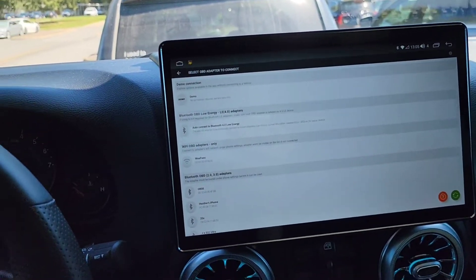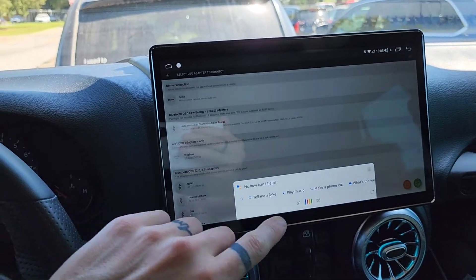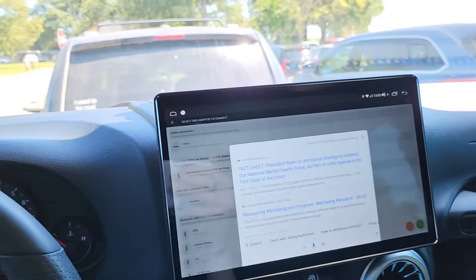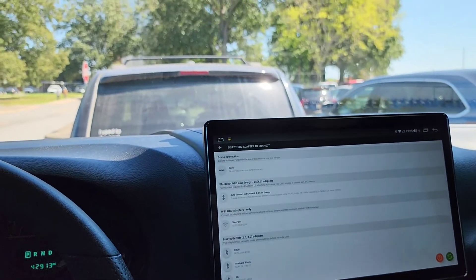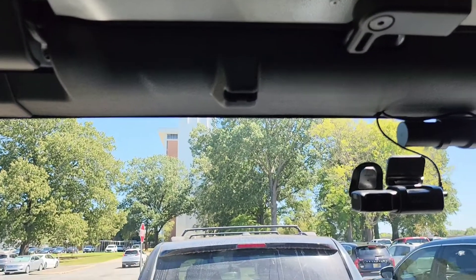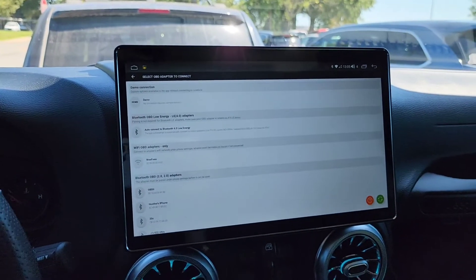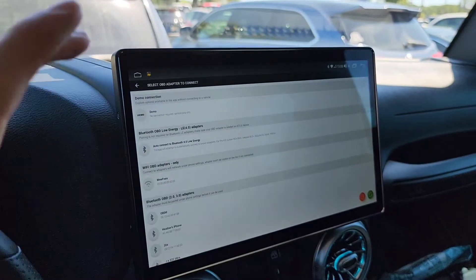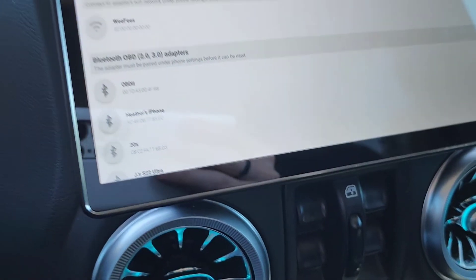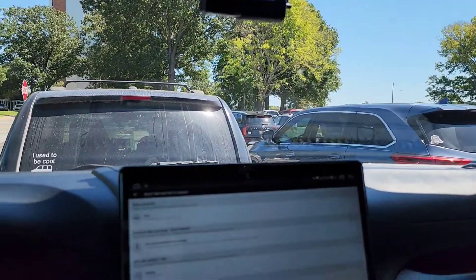I can press the steering wheel button to launch Google, but I can also say 'Hey Google' and it will launch as well because I've got the microphone installed on my B-pillar of my Jeep Wrangler. The GPS unit is installed here — they recommend not putting it on metal, but I did. I'm planning to move it to the roll bar on the second-generation 11.6 inch Joying, which has an 83% screen-to-body ratio with a thinner bezel, and the roll bar is plastic.